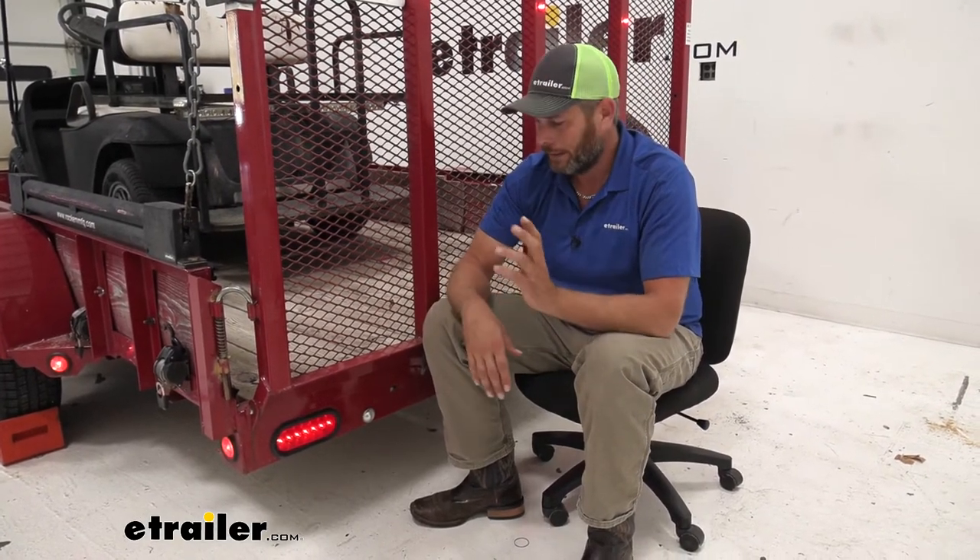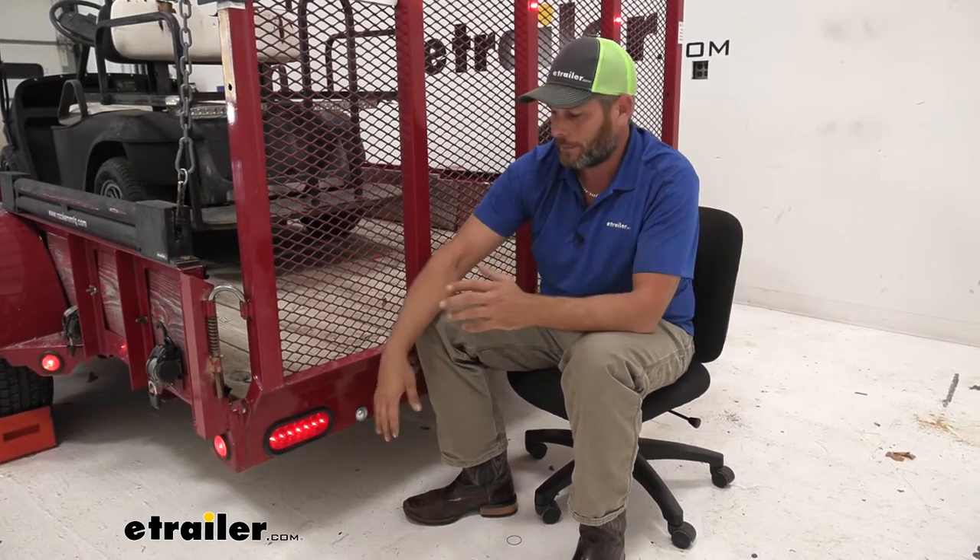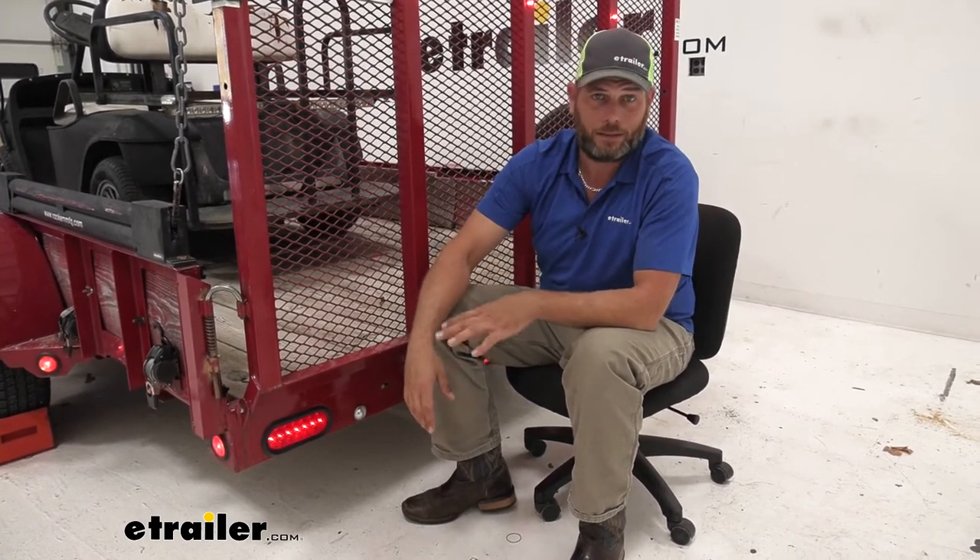I can't count how many times I've been getting ready to go fishing and there's a light out on the boat trailer because they get wet and corroded. With these you just don't have to worry about it. There's no bulb and socket that gets corroded and loses connection. They tend to be pretty maintenance free.